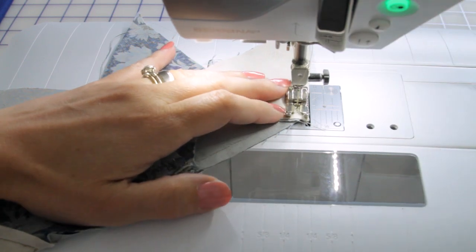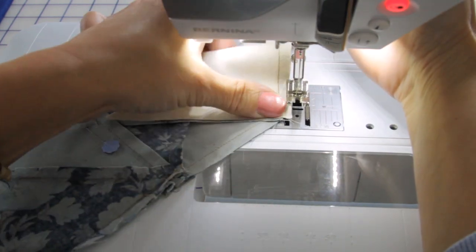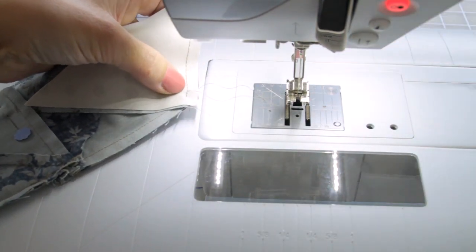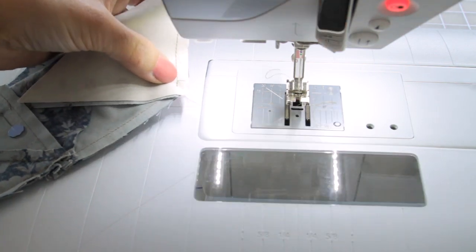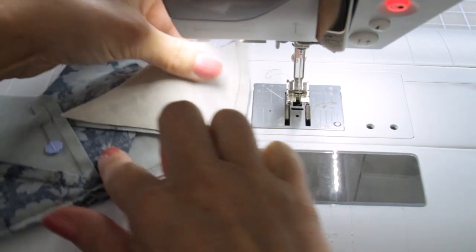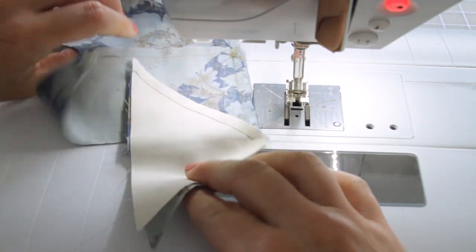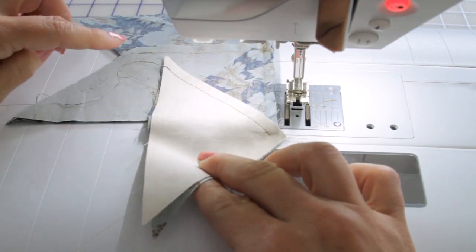Backstitch two stitches — that's enough just to lock the stitch. I'm gonna lift it up and pull it gently away from my sewing machine. I'm gonna clip the threads, nice and short — I don't like them to hang long. And now I'm gonna flip. Did you see how I do that? I flip the whole star to the back.